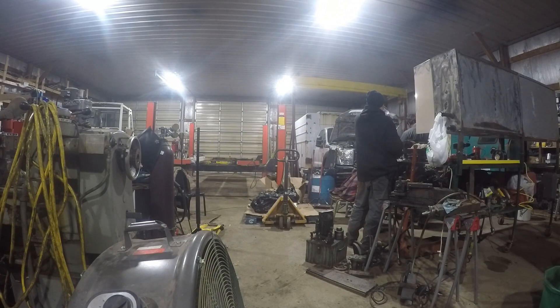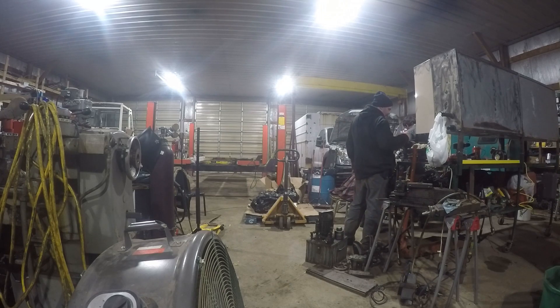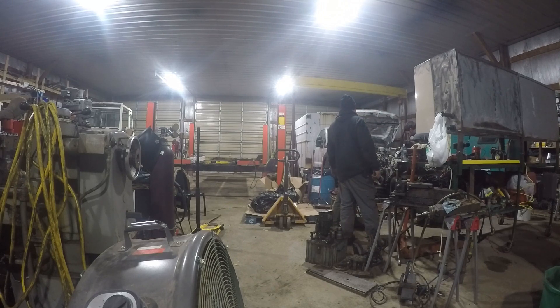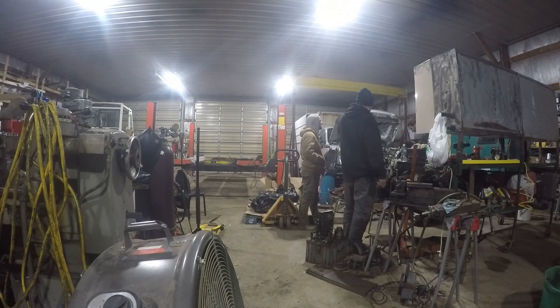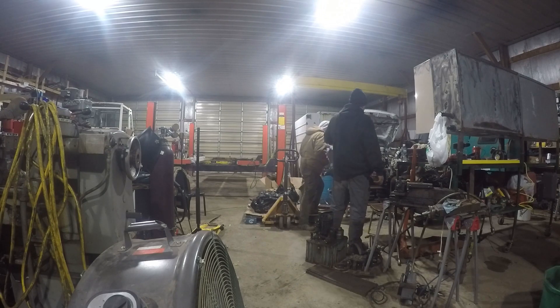I might have to grab the longer extension because I can't do six inches. I say so much stuff on this camera that I can't put on it. Sometimes I think something's pretty funny, put it on there, then watch the video back and think nope, can't say that. There's lots of things people say you can't put on - yeah, let's erase that right now.